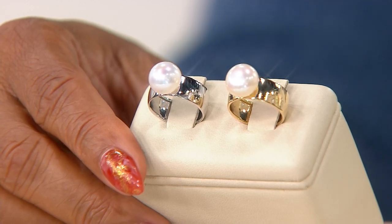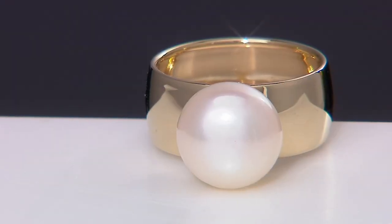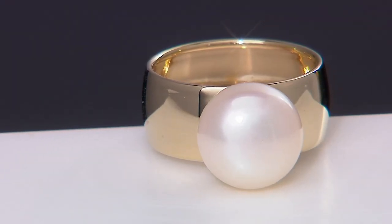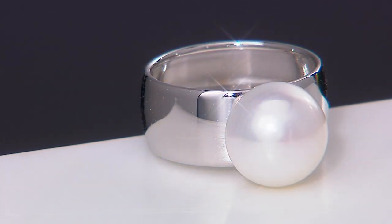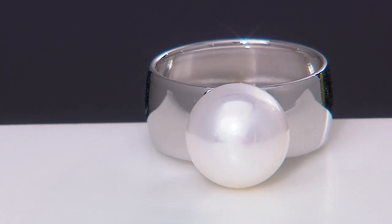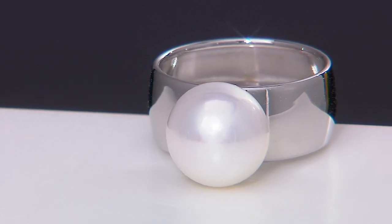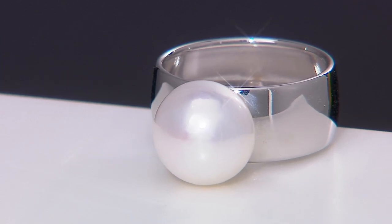These pearls are the star of the show, and because the quantities available are getting so limited every single year, they're becoming rarer and rarer. We wanted to do something special, and the biggest gold ring we've ever put on air was the right idea. This will probably be a one-and-done because I don't know if I can get more pearls this size right now.